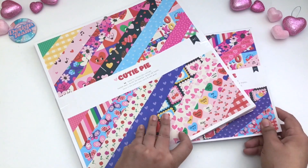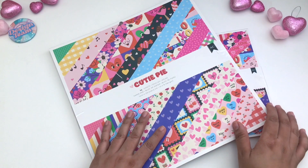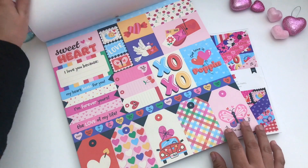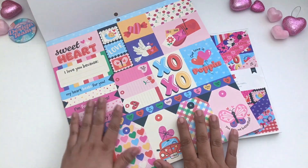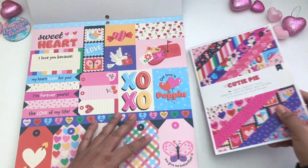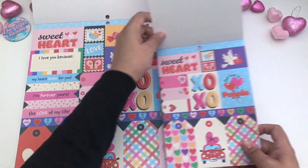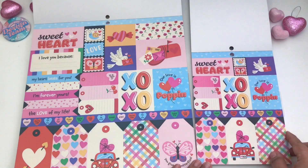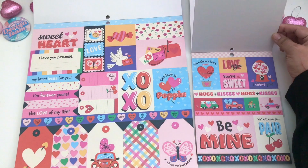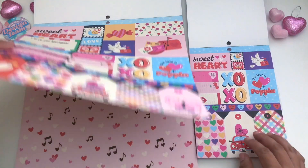Let's move on to the 12x12 pack. This one is double-sided and it comes with 24 pieces. We start off with the journaling cards — as you can see they're different; you get different sizes. Let's see if I can find the journaling cards in this one. You can see the difference — definitely a big change.